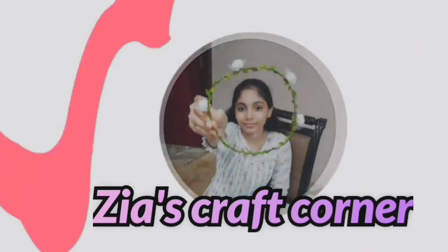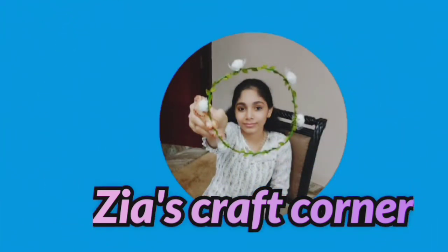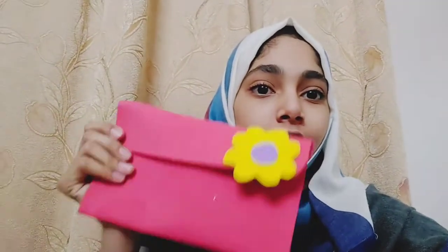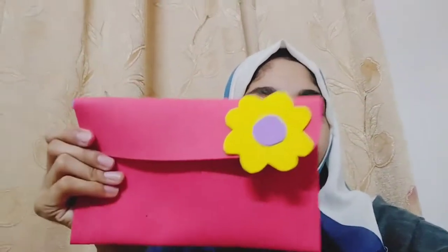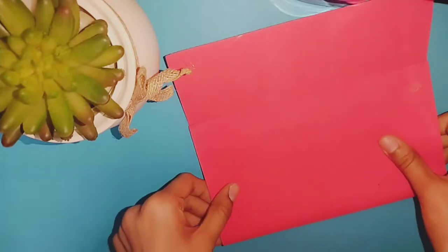I am using a pencil pouch. I am using a red color flower, a red color foam paper.